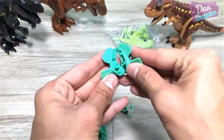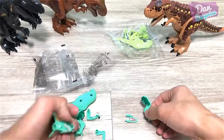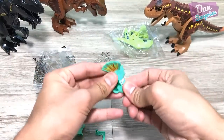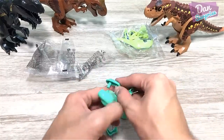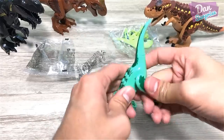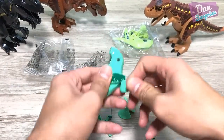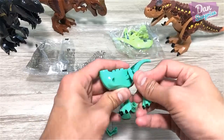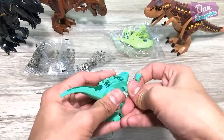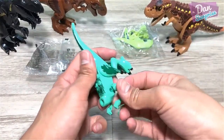Looks like we have a Dilophosaurus. This one here doesn't look as bad, but it doesn't come with the joint — so we have a problem. I can't even fit this in. This is how bad it is. One of them is in, but the other one just doesn't seem to go. It is super tough to actually place the arms in.